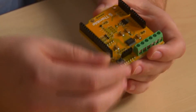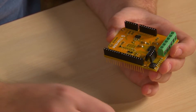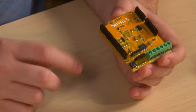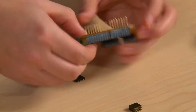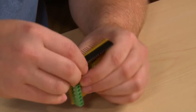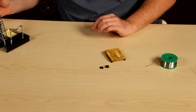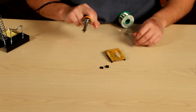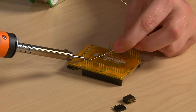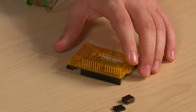Now comes the remaining four pieces to be soldered. You may want to do two of them at once — it's kind of hard to keep them in place. One thing that can help is using a piece of tape to tape them to the board so that when you flip it over, you don't have to worry about holding them in place.